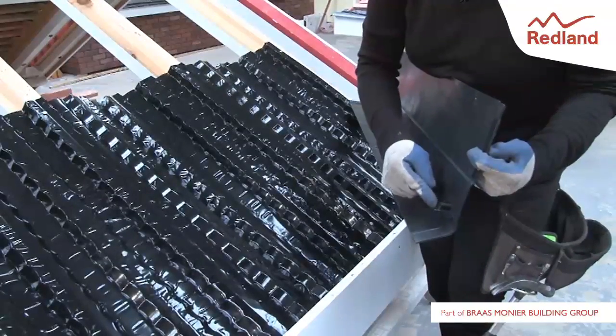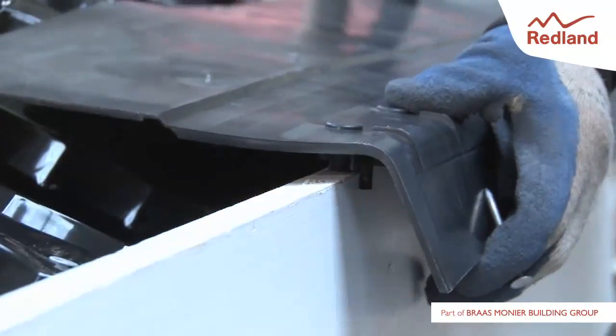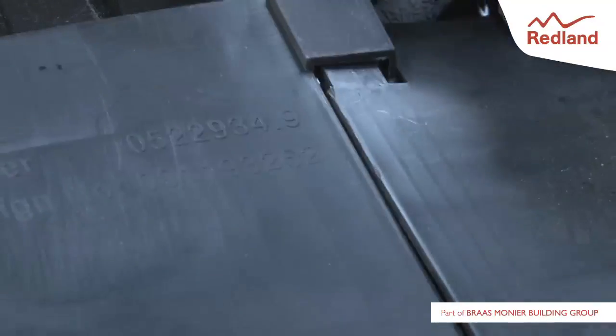Lay the 2-in-1 eaves tray over the fascia board using the guiding lugs on the underside of the tray to locate the correct position. The tray units interlock with each other, so ensure adjacent units are interlocked correctly together before fixing.